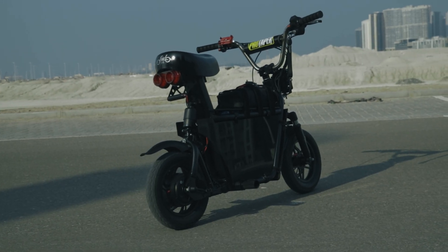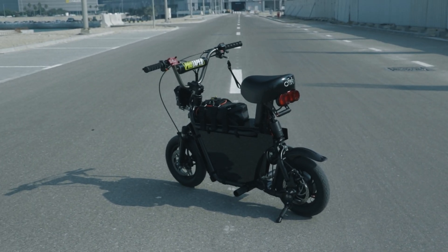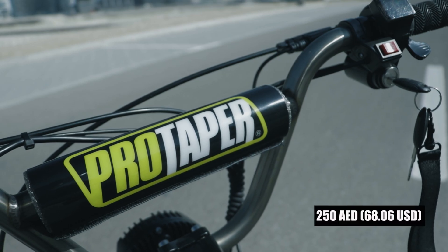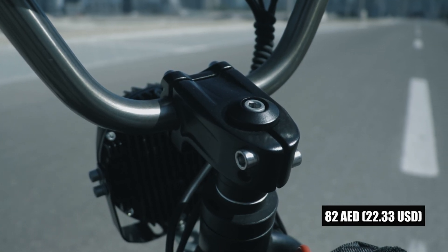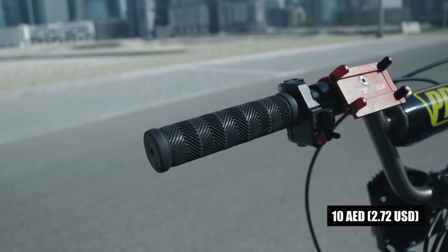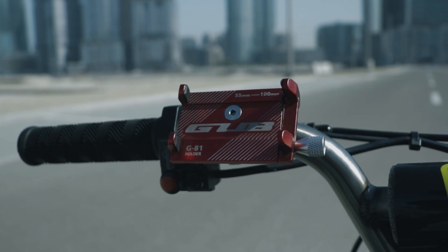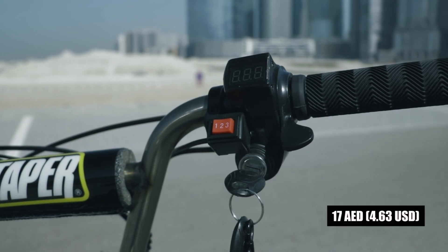Next are the other changes I made. I installed a ProTaper handlebar which I think looks good on the Fido Q1S. I used a BMX bike stem, perfect for the handlebar diameter, with ordinary handle grips. I also installed a motorcycle switch for the headlight, taillight, signal light, and horn. There is also a tiny phone holder and a 3-speed switch so I can play around with the speed.